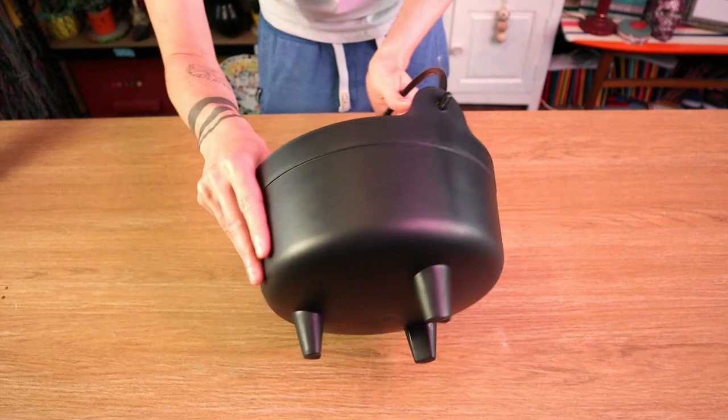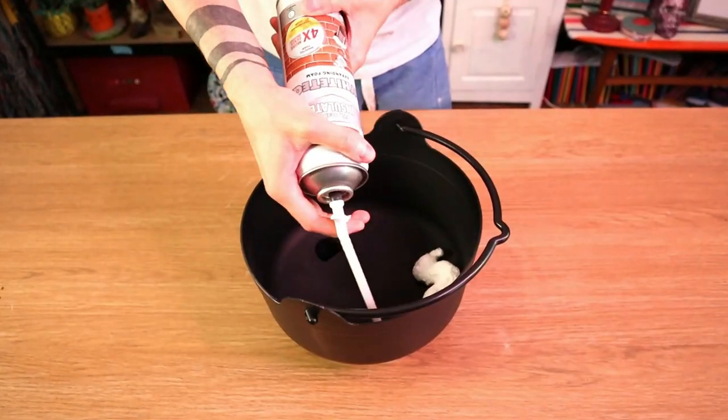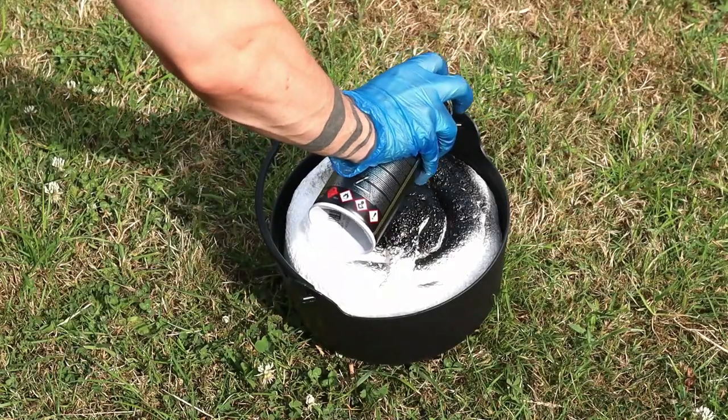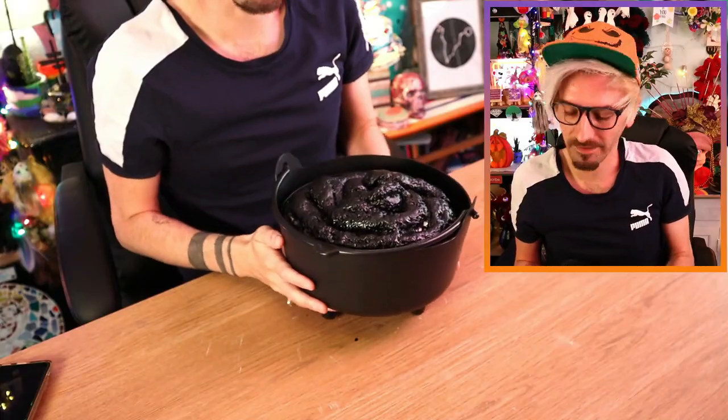I thought I would start off with the bubbling cauldron. The first step was obviously getting my hands on a cauldron, which I did - I bought a lovely one online. Because I'm going to be filling this cauldron with baubles to resemble the bubbles, I decided to use expandable foam to fill in some of the empty space, so I don't need to use as many baubles. Once the foam dried I spray painted it black, just in case any white bits showed through the baubles, because that would just ruin the illusion!